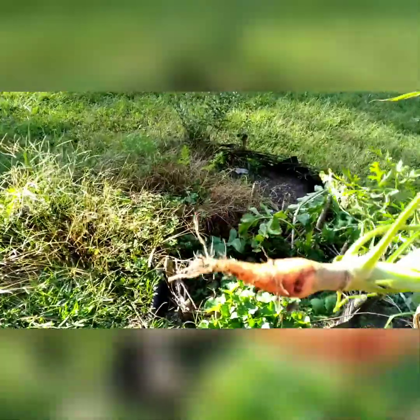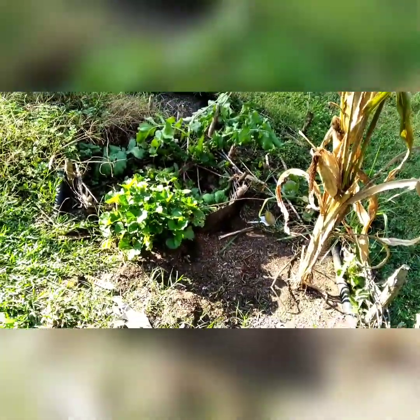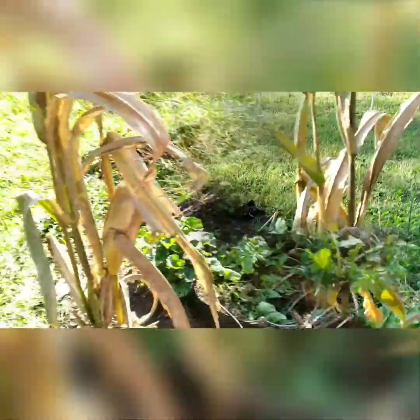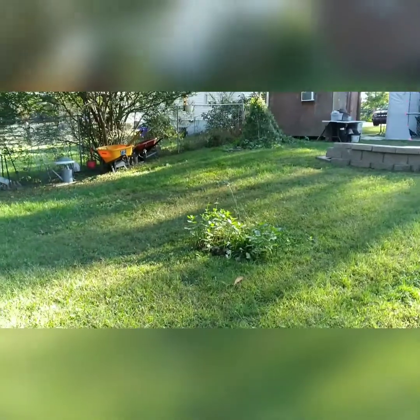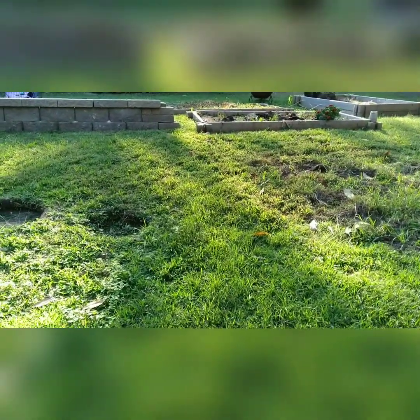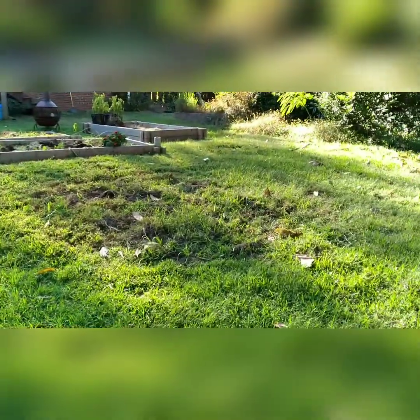Oh my gosh, I got one carrot that hung on all this time — I have one carrot left, that's awesome! And I have one ear of corn on there — that's pretty cool! My flowers — that was my butterfly garden there. This was where the sweet potatoes and the peppers were — all gone now. Everything looks so different, it's so bare.